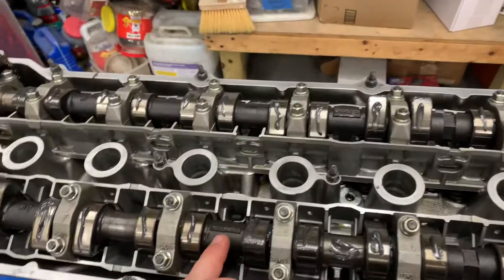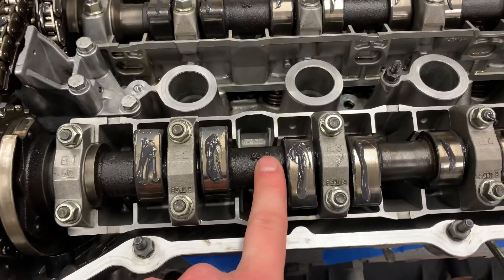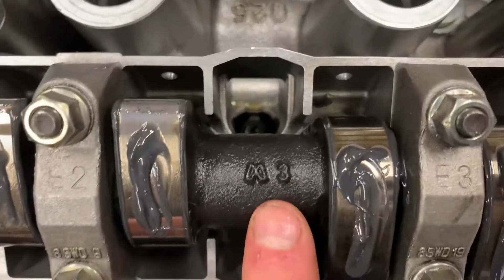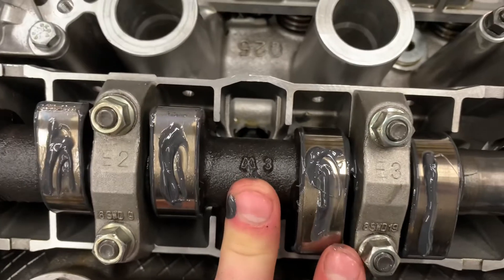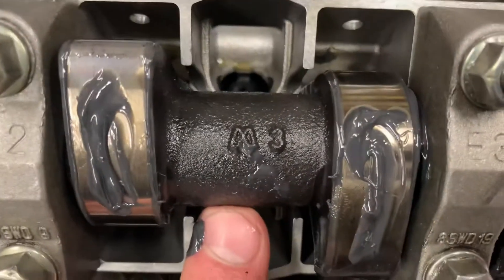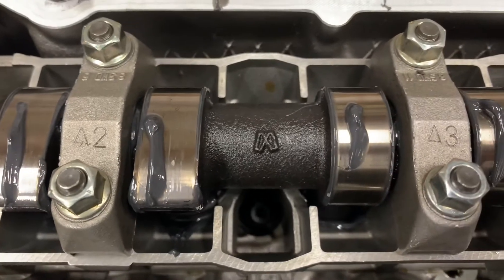I'm not sure if they all have these logos, but I also found another thing on the intake cam — there's a little logo that says, I think that's an M3 maybe, or some other mark. Look for that. And then on the exhaust cam, you have this logo right here.